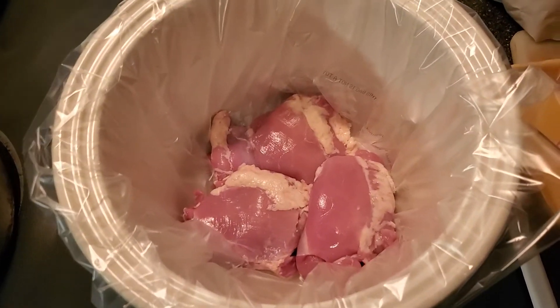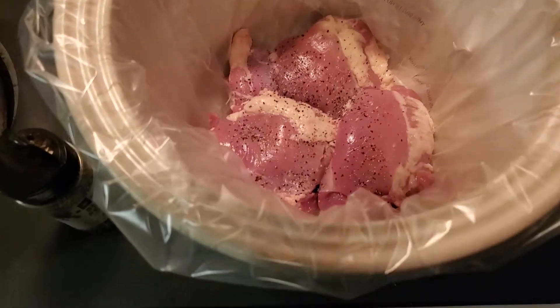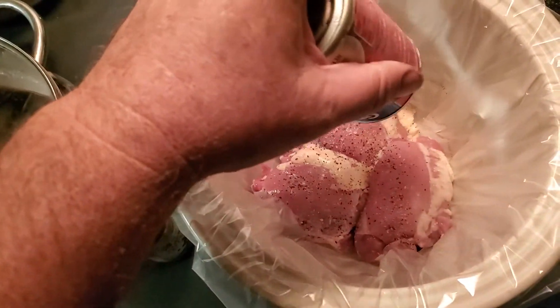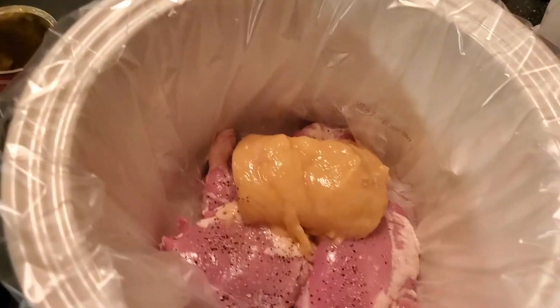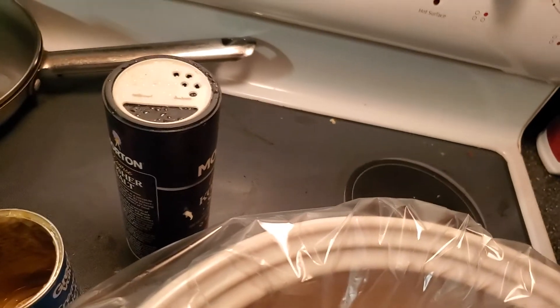I put a little bit of salt and pepper down in there. And then a little bit of cream of chicken soup — it'll come out of the can, there's that. Let me grab something to spread that out with and spread that out some.